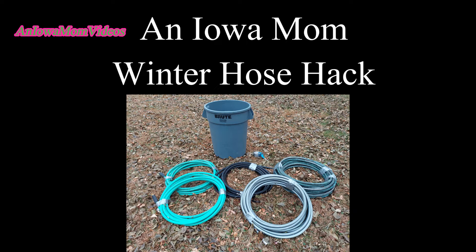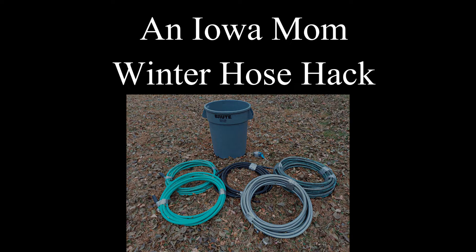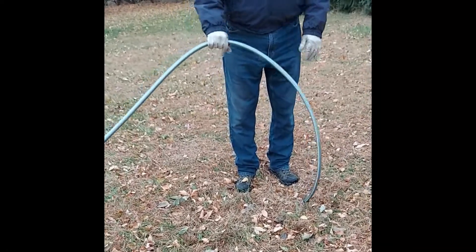Hi, this is Lena Shea, an Iowa mom, and it's getting that time of the year when our hoses could freeze, so we need to get them ready for winter.